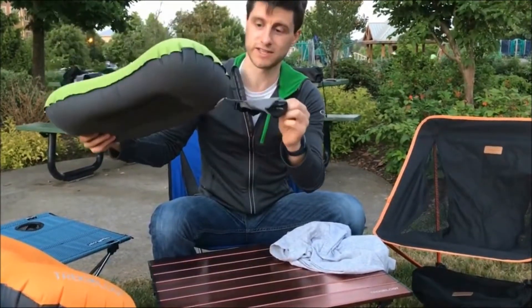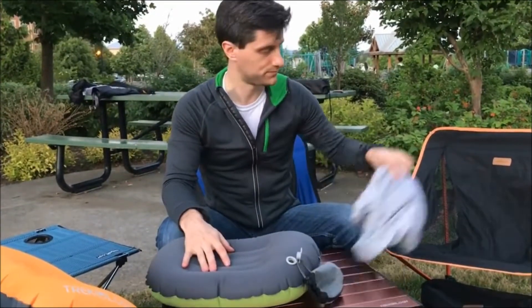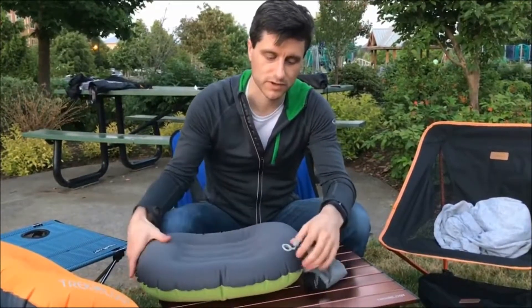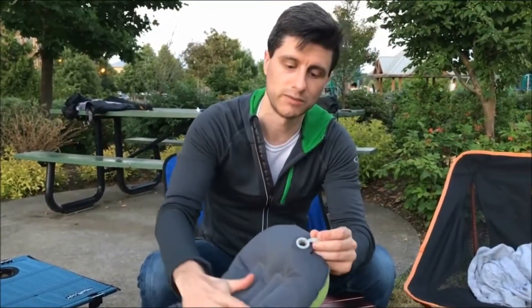Remember, your stuff sack is still attached to the pillow. So to put the pillow away, you simply open the valve. The button on the valve is still in the upward position, so you'll want to push the valve downward to deflate the pillow. Push down and immediately you can hear the air coming out of the pillow.